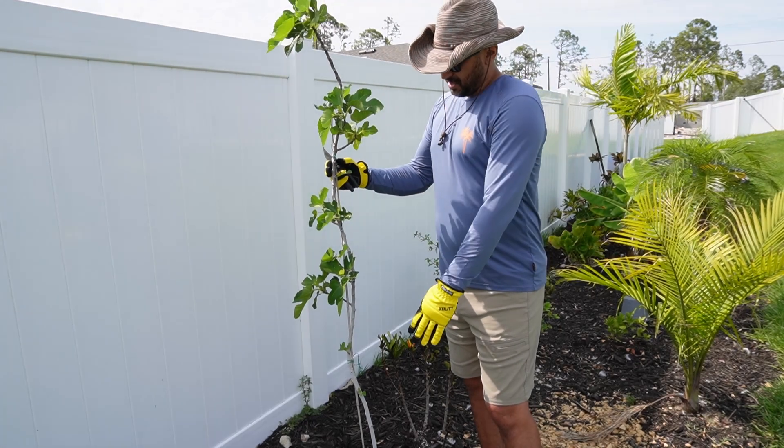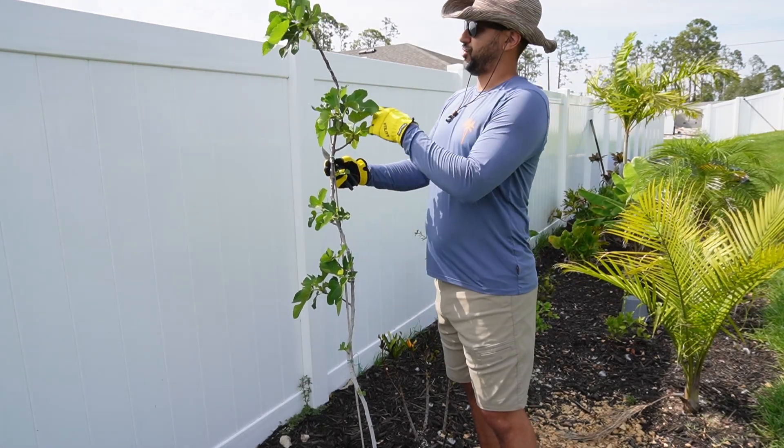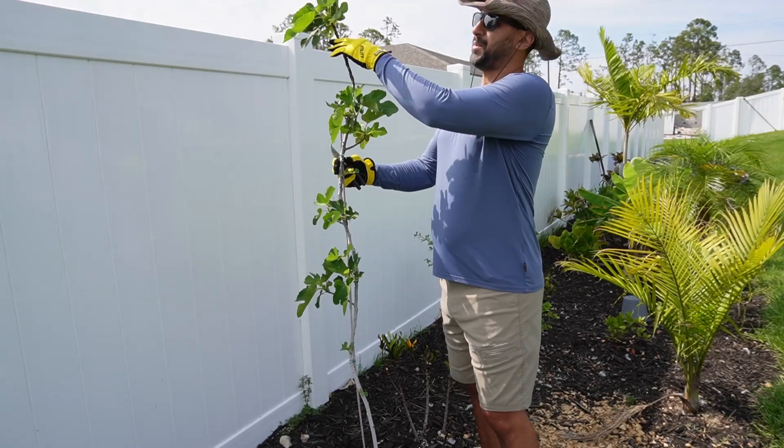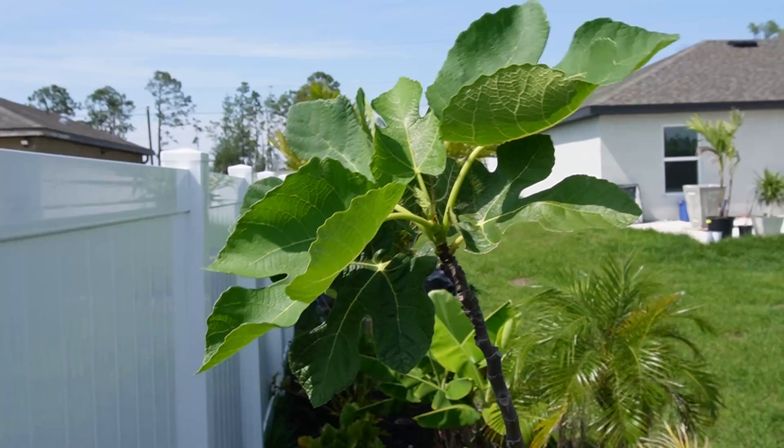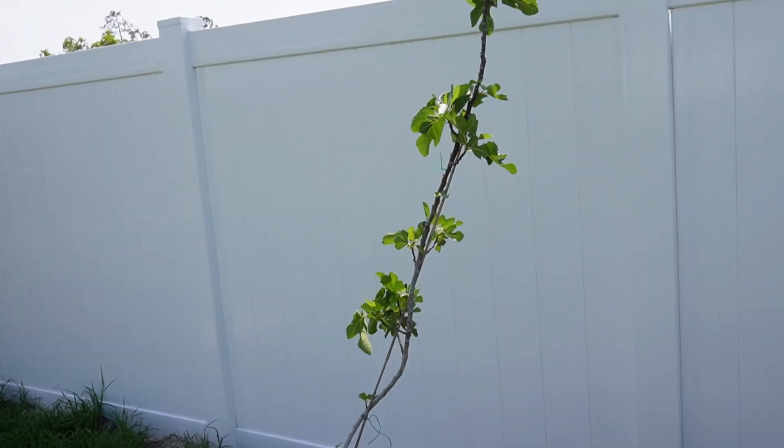The reason for that is all the energy is just going to go straight up and it's going to keep getting taller but not any wider until I remove this head, and then it'll start putting that energy into these lateral branches.